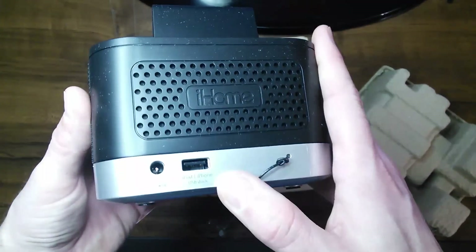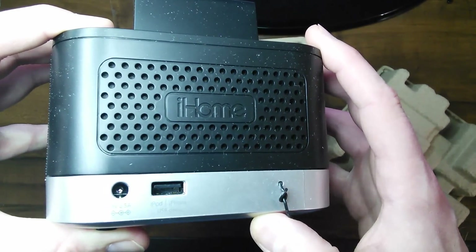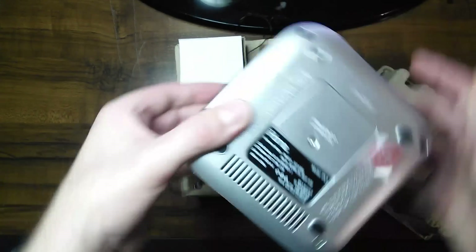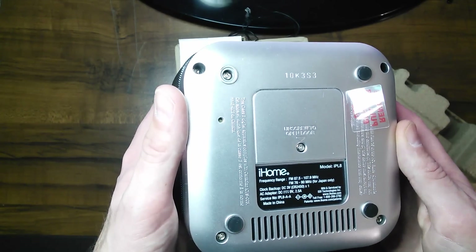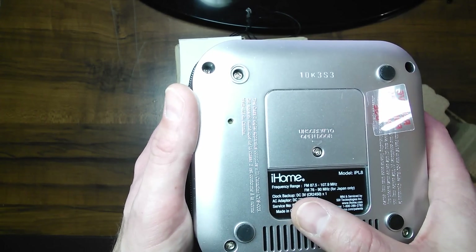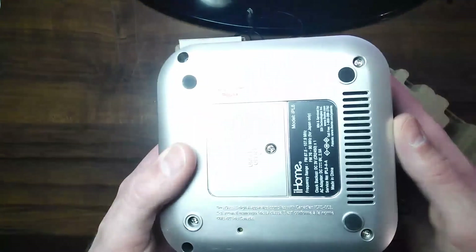Right here on the back of this — if we can get a good shot — it says iPod, iPhone, USB dock. And of course your port here for your adapter to plug into the wall, and then your antenna. On the very bottom of this unit, right here is the pull tab for that battery. The model is IPL8 by iHome. It says clock backup, DC 3 volt, CR2450. The bottom also has cutouts for the speaker.